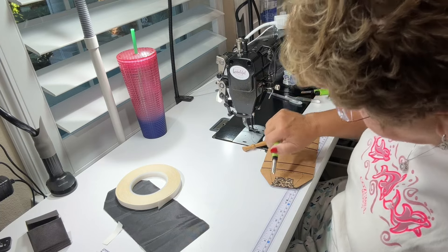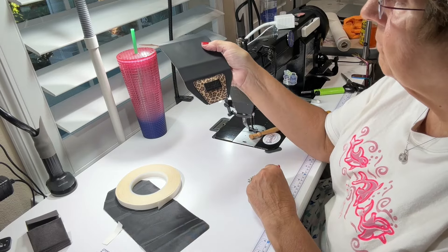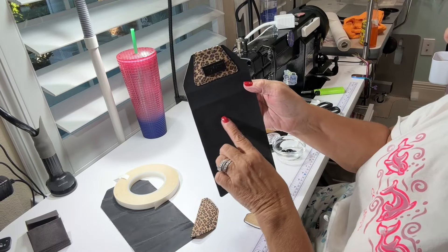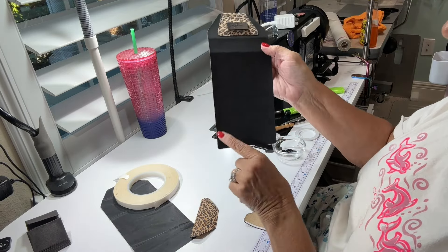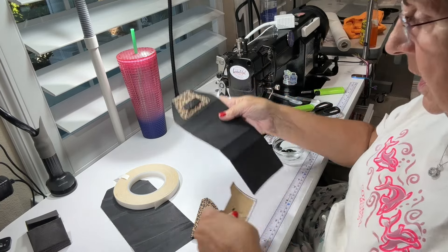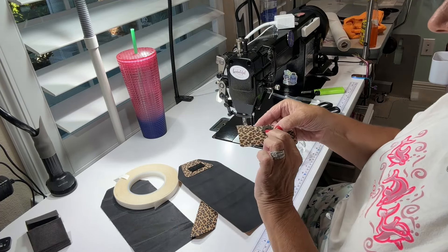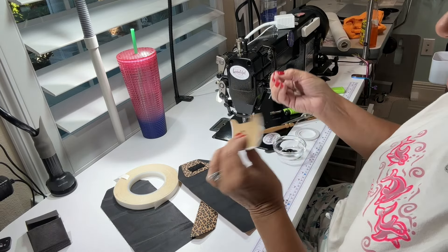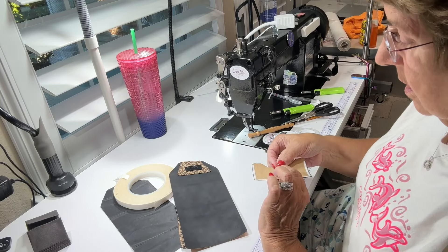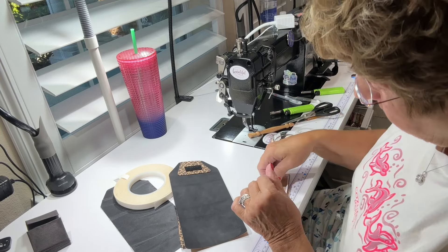Then burn those threads. The next step is to put your little pocket on the back. This is the back — so I put double-sided tape around here. I'm also adding the female portion of my snap. I'm using 18mm snaps — I would highly recommend 14mm if you have them. Then I'm putting a piece of Decaville heavy there to give the snap a little more stability.